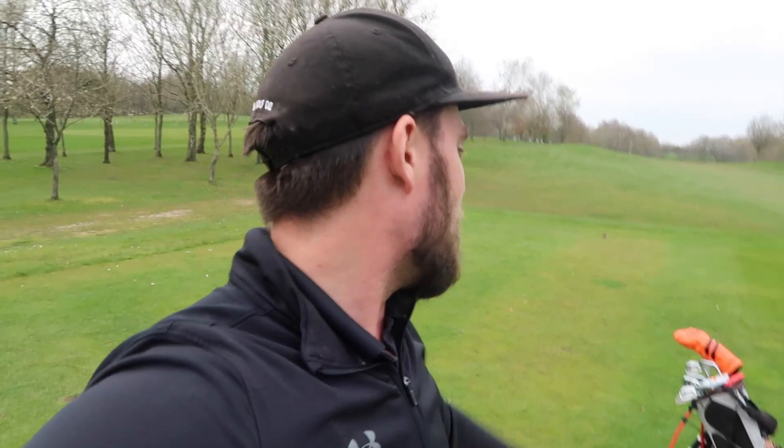Guys, how are you doing? Welcome back to a brand new video. Simon down here at Sanford Springs Golf Club about to go and play the woods. We're going to do a nine hole course vlog because I haven't been out on the course and practiced in let's say four months, and the weather's not supposed to be getting any better. I'm up at Thrillford on Friday so it makes sense to take the clubs out.